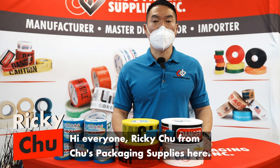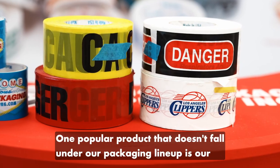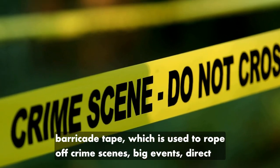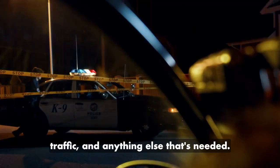Hi everyone, Ricky Chu from Chu's Packaging Supplies here. One popular product that doesn't fall under our packaging lineup is our Barricade Tape, which is used to rope off crime scenes, big events, direct traffic, and anything else that's needed.